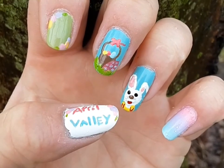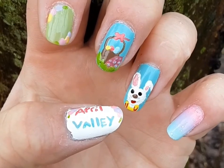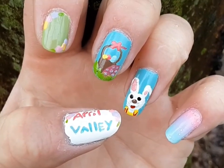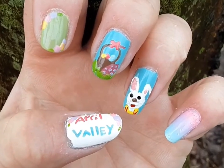In this video, I'm going to show how I did the super cute and very easy Peter Cottontail inspired nail art design. This is perfect for Easter, for spring, or just basically any time of year that you want to incorporate some spring colors into a design.